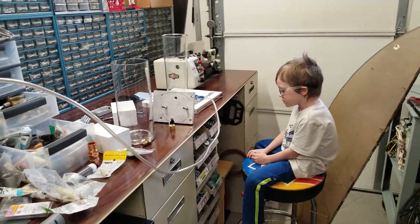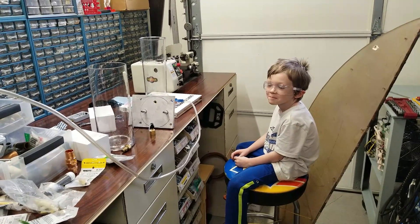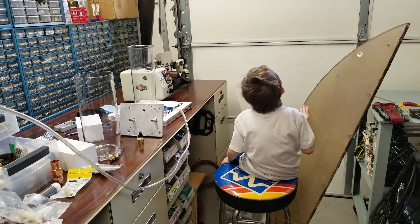So anyway, God bless. Thanks for watching. Bye, Elijah. Bye. Nice safety glasses. Bye bye. Bye.